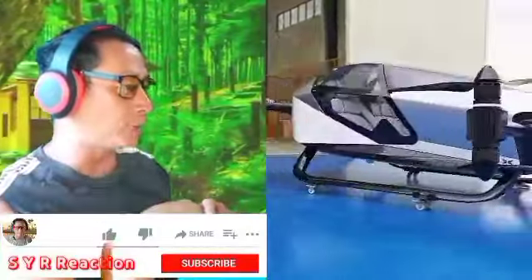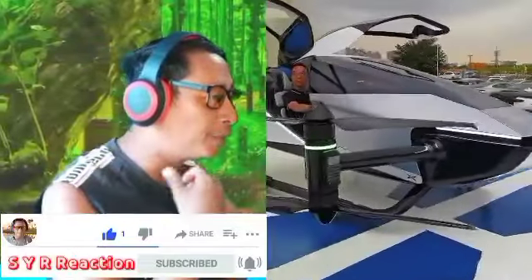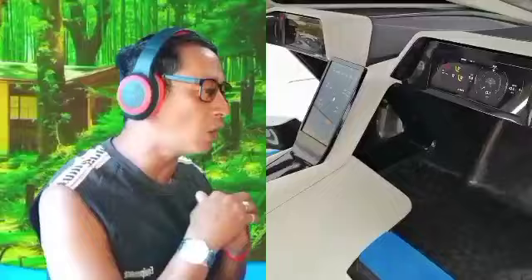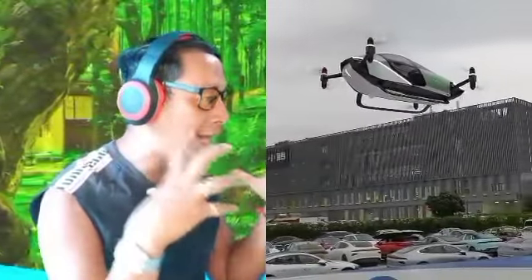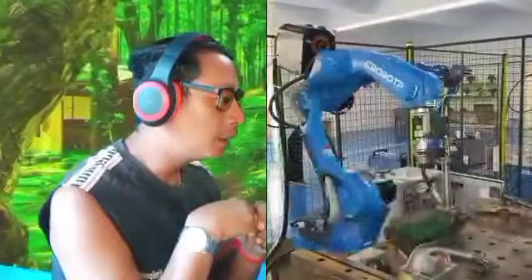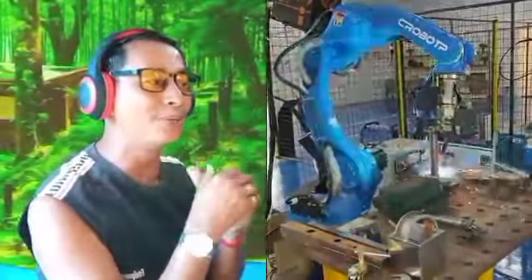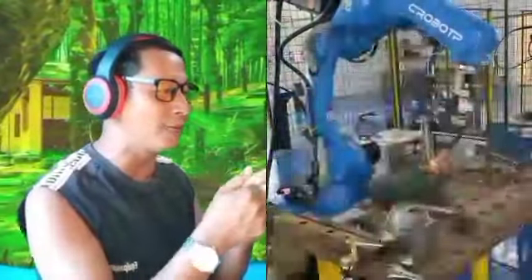Wow, that is a big drone! Did people fly in there? Daddy used the giant drone to fly up — oh my god! That is a modern machine, just used like a remote.